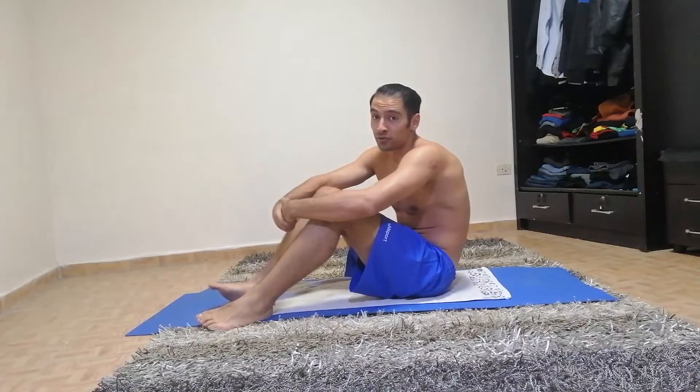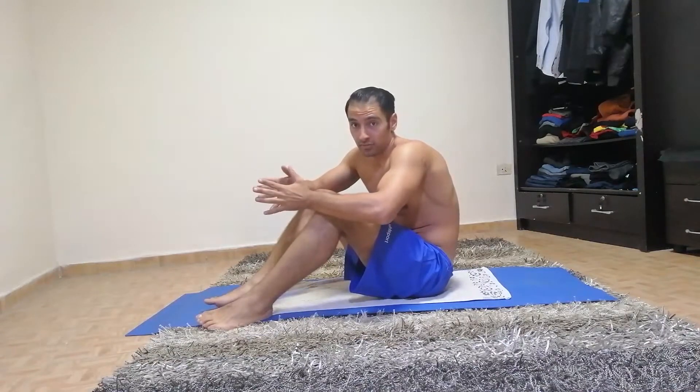Hola Fitness Buffs, this is Anas. I hope you're doing good. So today we're going to do a moderate abs workout and we're going to start right away.